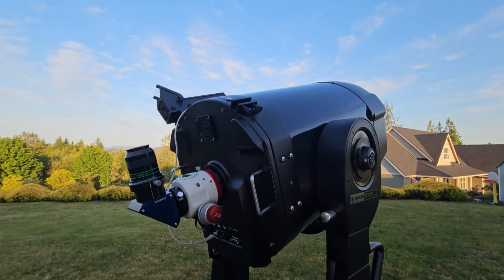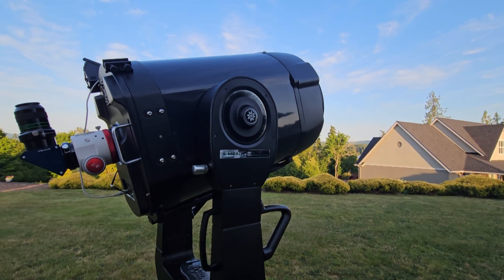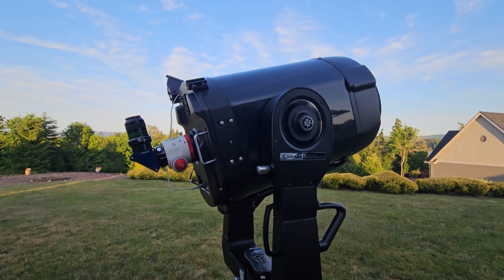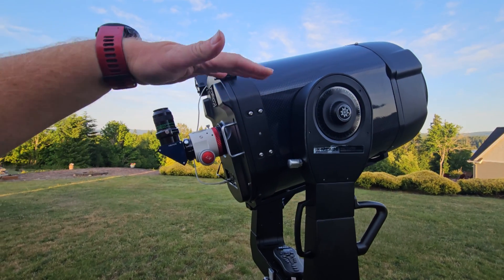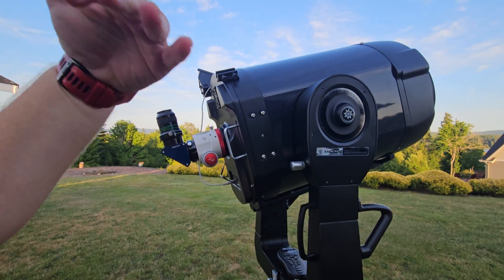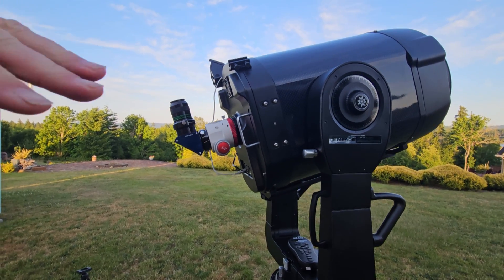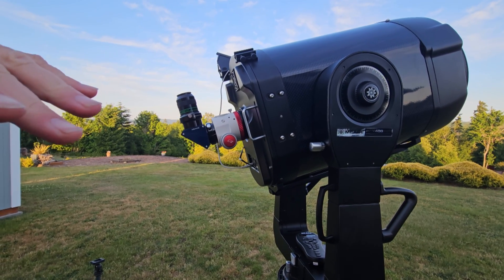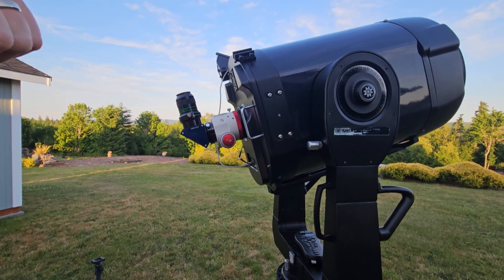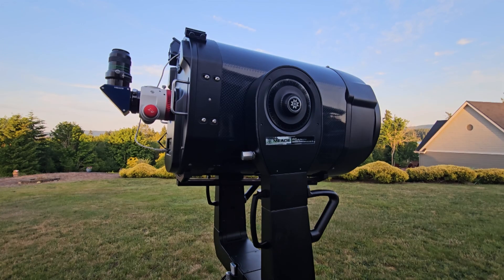Moving on to the mount — just in case you're not familiar with the LX200 line, especially the newer GPS one — this thing does have GPS built in and it works the exact same way. It has that whole auto-leveling and auto-north routine. Let's see how this guy does with the alignment procedure and maybe a little bit of EAA.